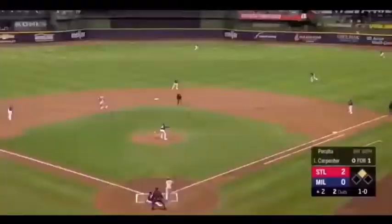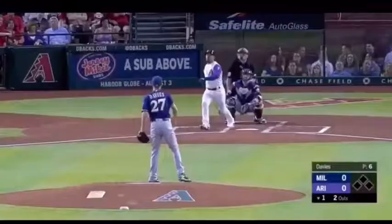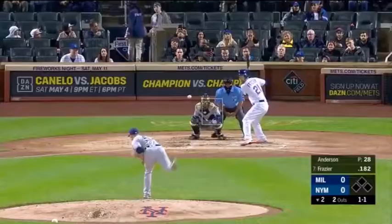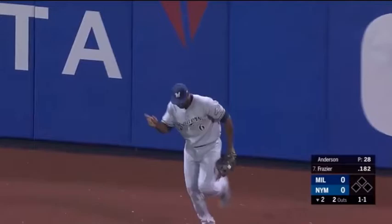And a fly ball hit back into right center field. Lorenzo Kane measuring it up — he goes! And Escobar, first pitch hacking, lifts one deep into right center field. Kane going back at the wall! And a fly ball back into center field — Lorenzo Kane measuring it up, he goes! Oh my goodness! What a catch!